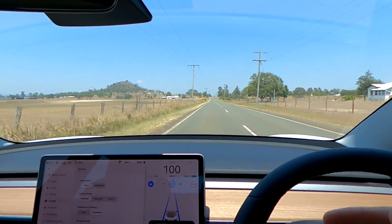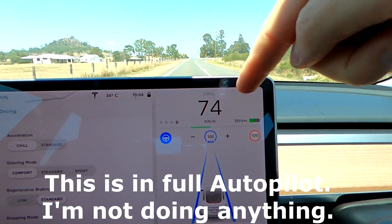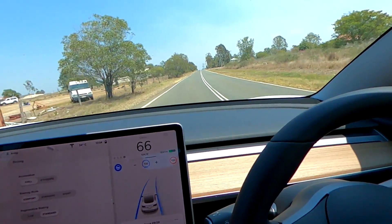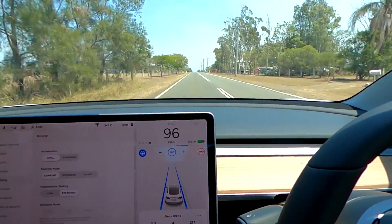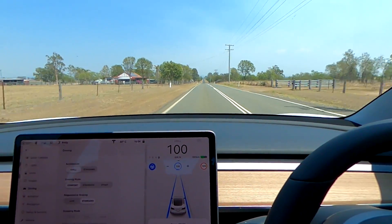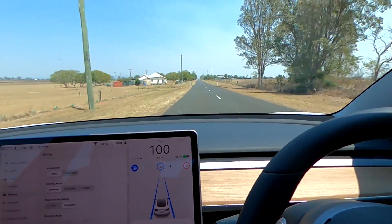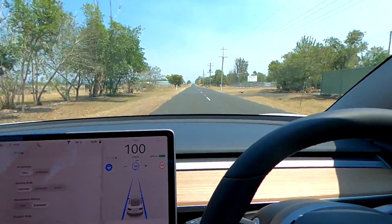We're now coming to a steep curve on autopilot at 70 kilometers per hour recommended, and the car brakes really hard — really hard. I hope it turns... yes, it does follow the road at 60 kilometers per hour, then starts accelerating again — and accelerates hard as well. This is a lot rougher than before the update. I think I may be the first person driving autopilot on this road with a Tesla, and it may get better over time, but it seems very rough when it brakes before a curve.